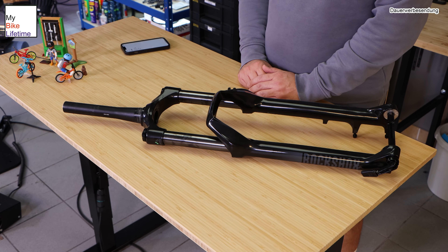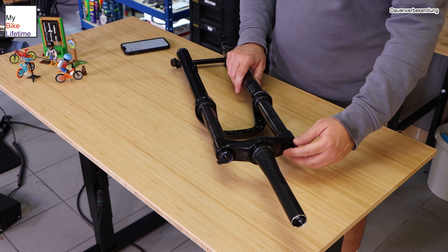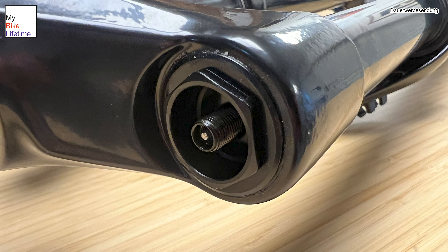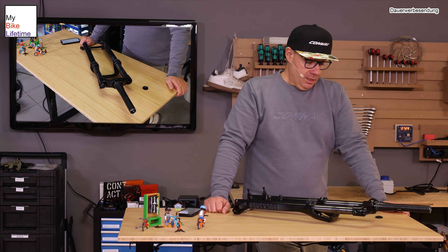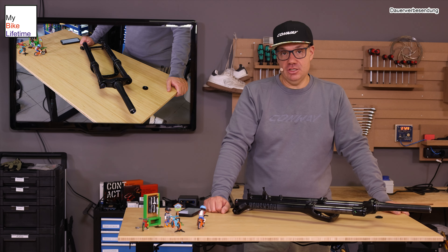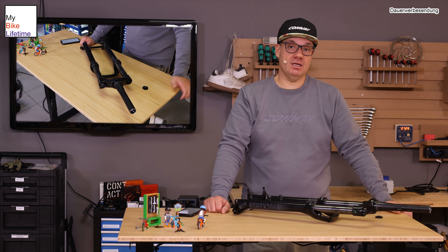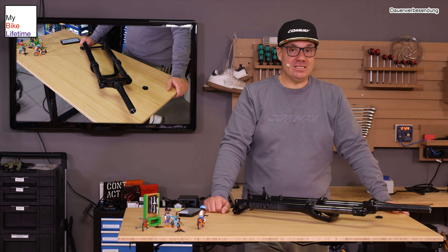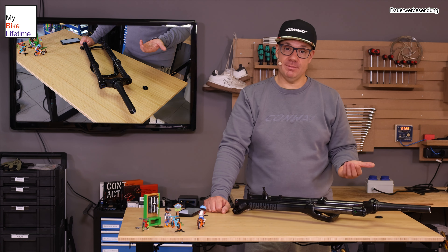Dann schauen wir uns weiter nach unten durch. Wir haben auf der Gabel oben zwei Verschlusskappen. Das sind einmal eine Kappe und ein Einstellring. Hier oben haben wir dahinter so ein kleines Autoventil, wo man Luft in die Gabel reinbringen kann, in die beiden Tauchrohre von der Gabel. Wir haben eine Luft- und eine Ölseite. In der Luftseite kann ich meine Grundkonfiguration von so einer Gabel einstellen. Hier drüber kann ich einfach meinen Federweg einstellen, den ich brauche, damit ich persönlich mit meinem Körpergewicht und mit meinem Radtyp vernünftig fahren kann. Wie viel Luft ich da reinbekomme, brauche ich eine Dämpferpumpe – die gibt es ab 30 Euro.